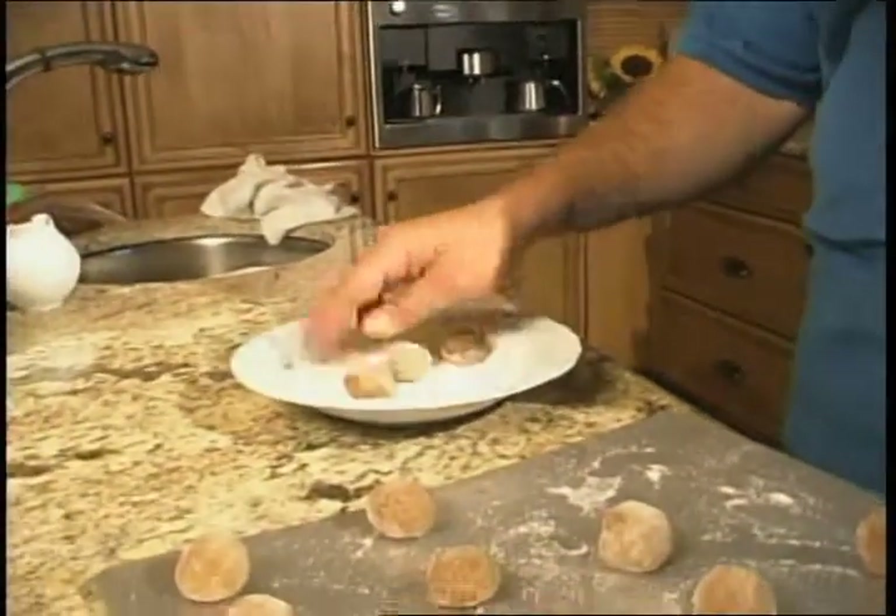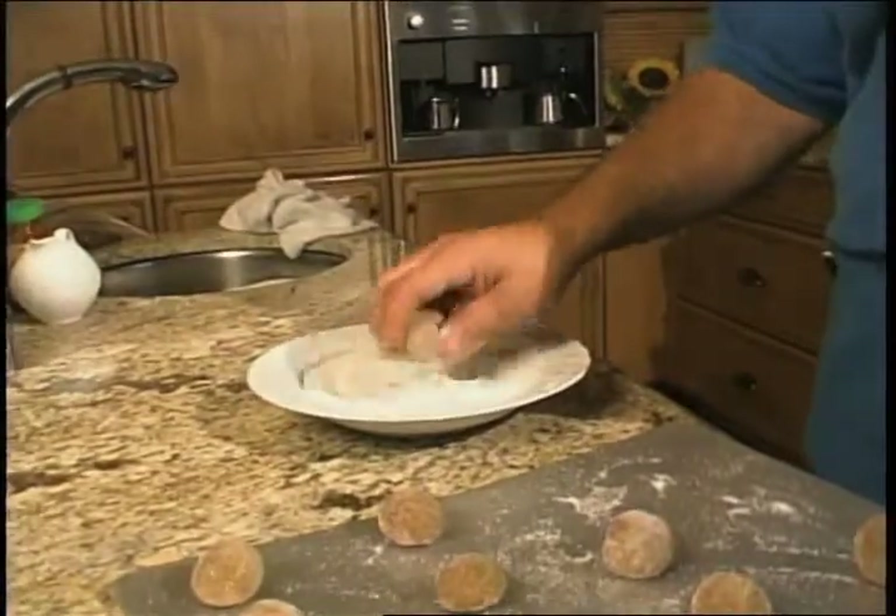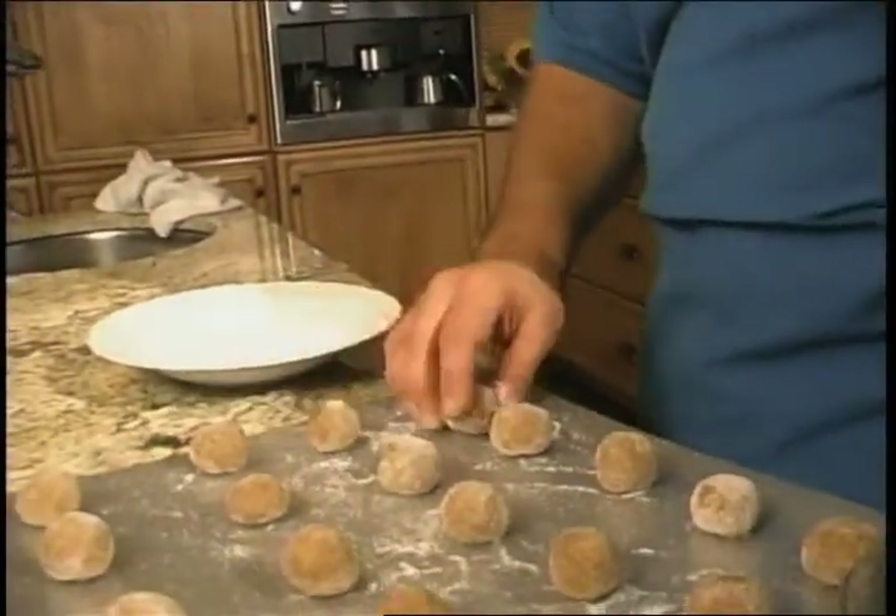My two-year-old son Lucas loves my famous ginger cookies. The best way to make any cookie is to roll them into a ball so they're all uniform, then roll them in a bowl of sugar. This gives the cookie a little bit of sparkle and makes them extra special.